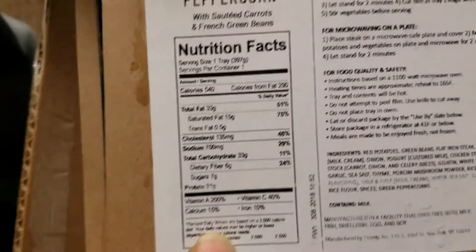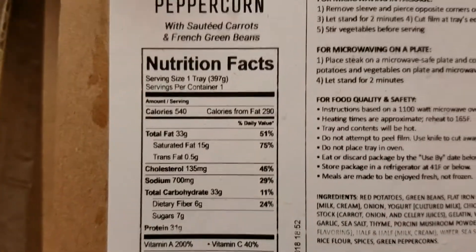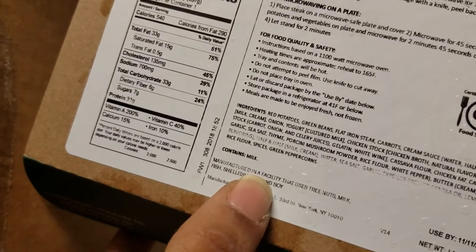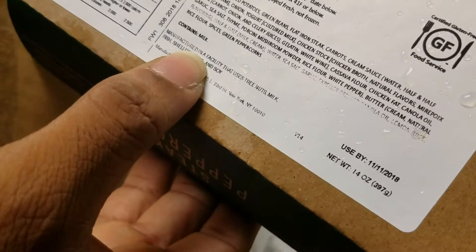Here's the label. Not bad. Microwave on plate — basically they prefer microwave at the moment.